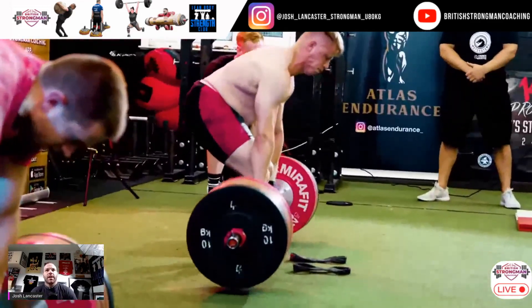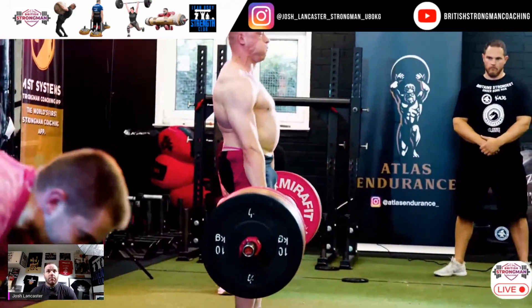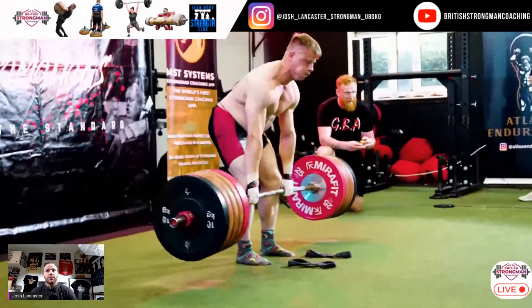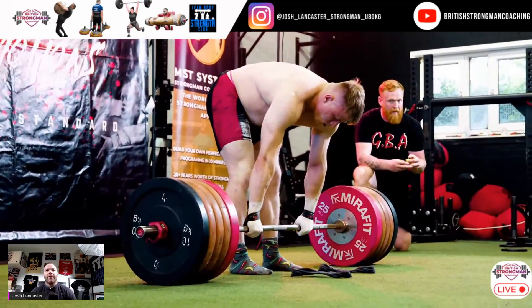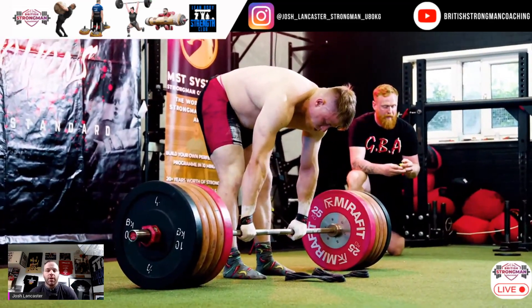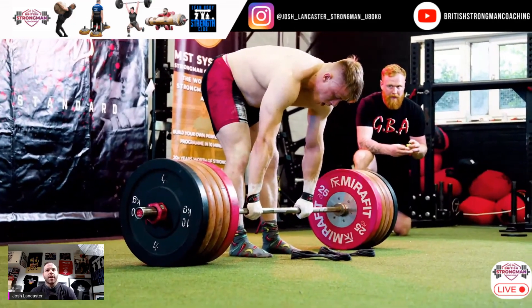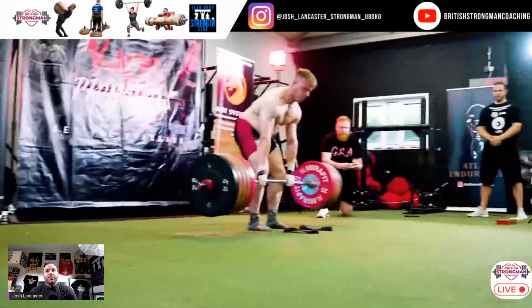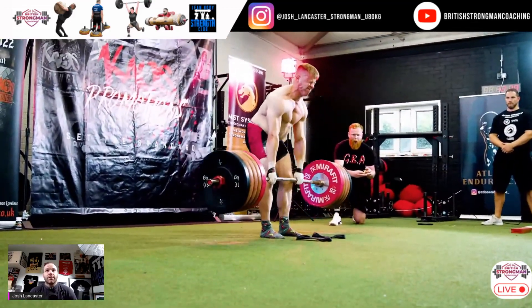Look at Rich's bar path from the side. Rich is so strong in that extended, neutral spine position — he can just rep out throughout. As soon as he breaks it off the floor, he's always in a good position to lock out. That's the advantage of people who are strong enough to break it off the floor with a neutral spine: your lockout is going to be easier because all you need to do is extend the hips, rather than focus on getting the back from a flexed position to an extended position.